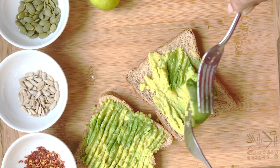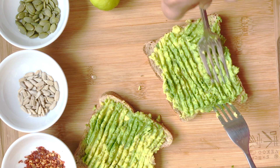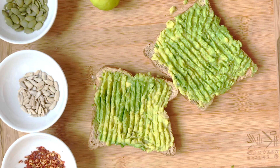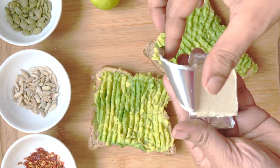You can either mash your avocado separately and then spread it onto your bread, or just spread it directly onto the bread — that's fine as well. Just work quickly because you want to have it while the toast is still nicely toasted. Add whatever cheese you like.